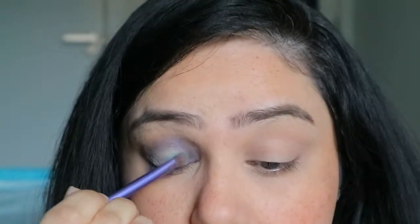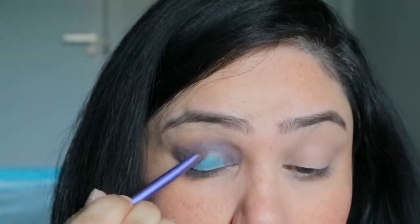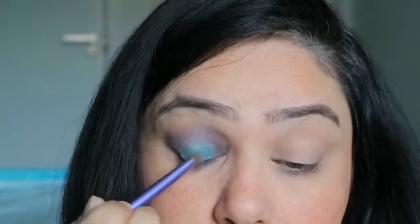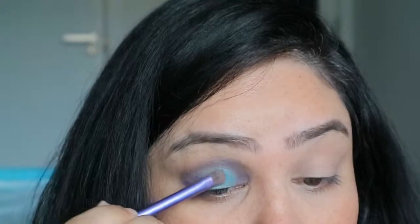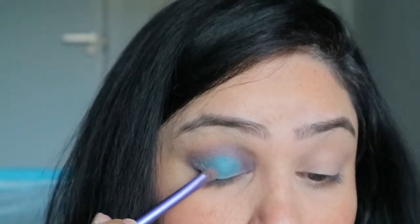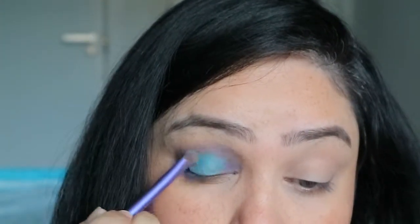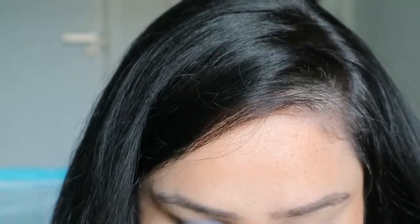For the halo effect, I'm taking this bright blue color — I think it's one of the best colors in the palette, so eye-catching. Using the same Real Techniques shadow brush, I'm placing it on top of where I applied the concealer. The concealer underneath really helps the color pop and makes the halo effect take place properly. You can make this as pigmented as you want, just placing it in the middle of the eye.